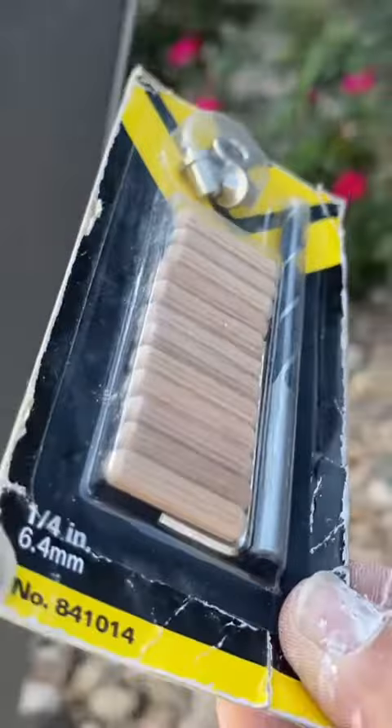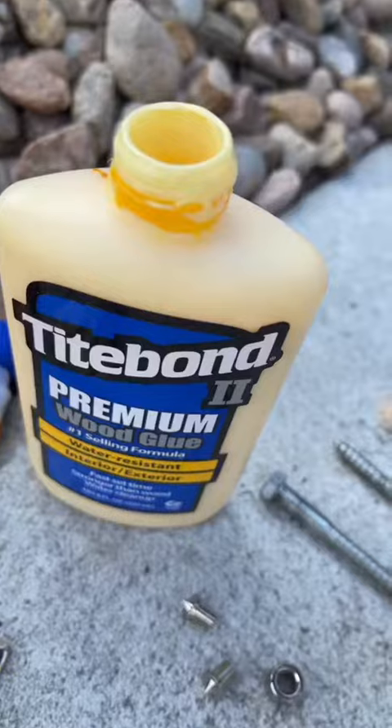And as you saw right there, I marked about a quarter inch down. That's as far as I'm going to go down with that latch. I'm going to use this doweling kit to fill in the old screw holes.